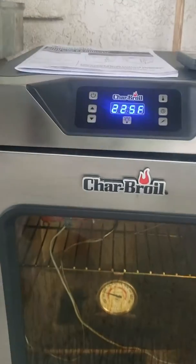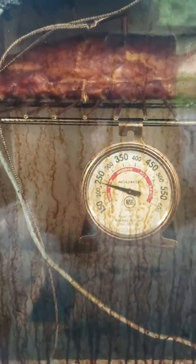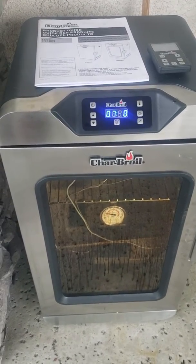You have four racks in there — I've only got one in there right now. Down at the bottom you've got your smoke box, and on the other side there's a little tray for water. You can see it right here — I've got apple juice in there right now for moisture. I'm really pretty impressed with this unit so far.